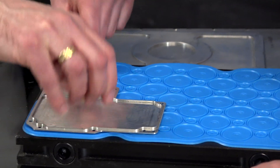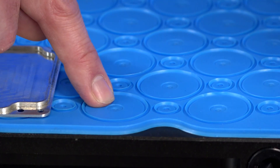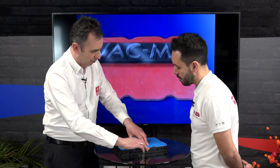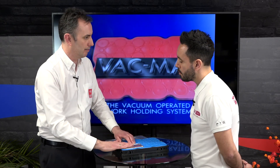Each one of these suckers forms its own independent seal underneath the part. If you look, you can see there's a pinhole — the vacuum is pulled through that pinhole. This ridge then pulls the part down to a solid face, so the seal distorts and pulls the part back to a solid face. This gives you quite accurate parallelism and flatness for your part.